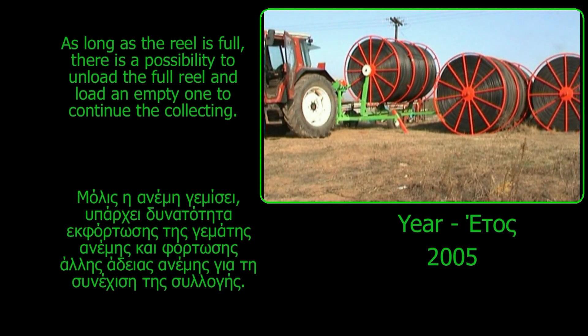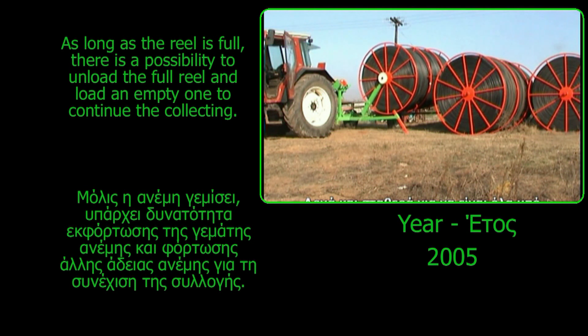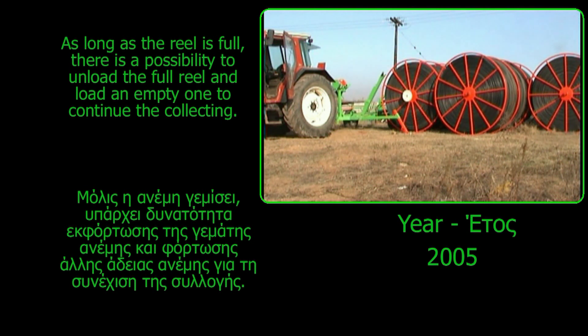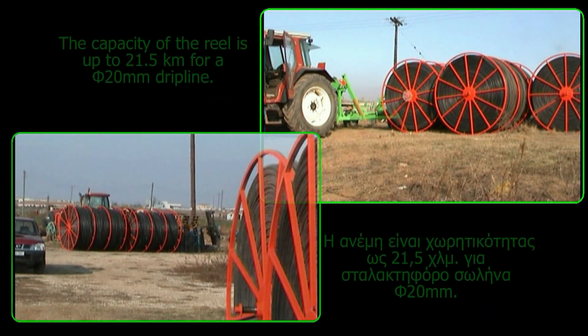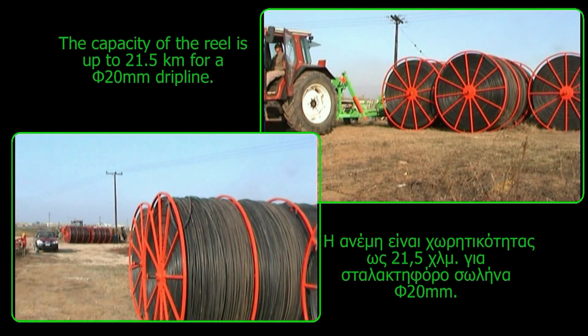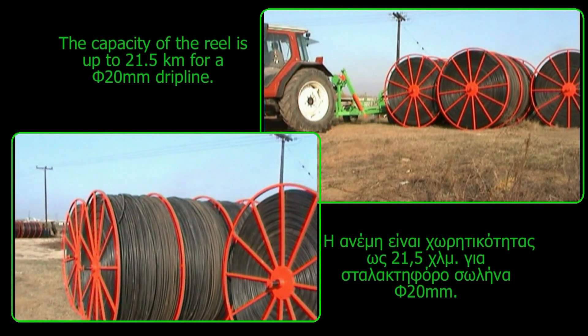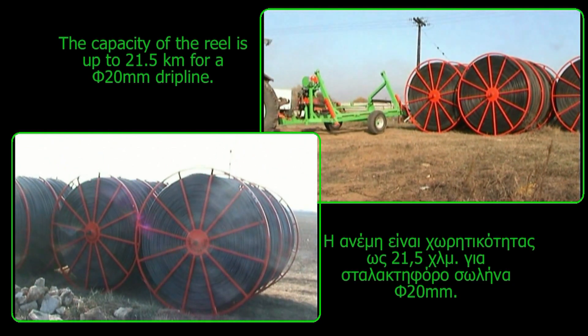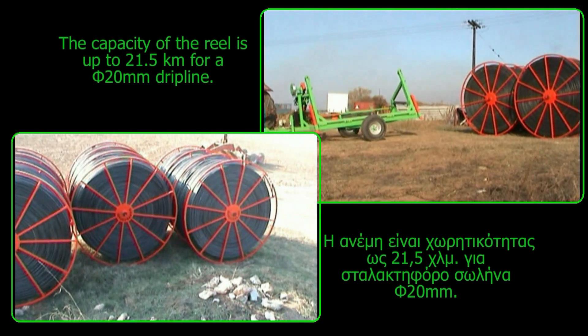When the reel is full, there is a possibility to unload the full reel and load an empty one to continue collecting. The capacity of the reel is up to 21.5 km for a 20 mm diameter dripline. With a small adjustment, it can also collect driplines of 16, 18, or 22 mm diameter.